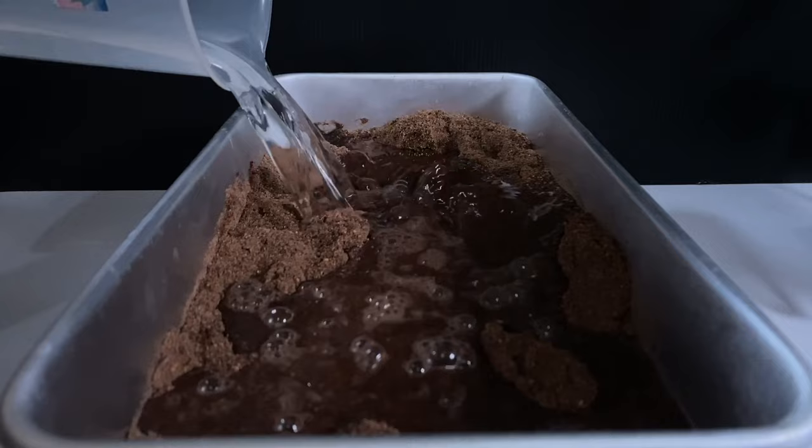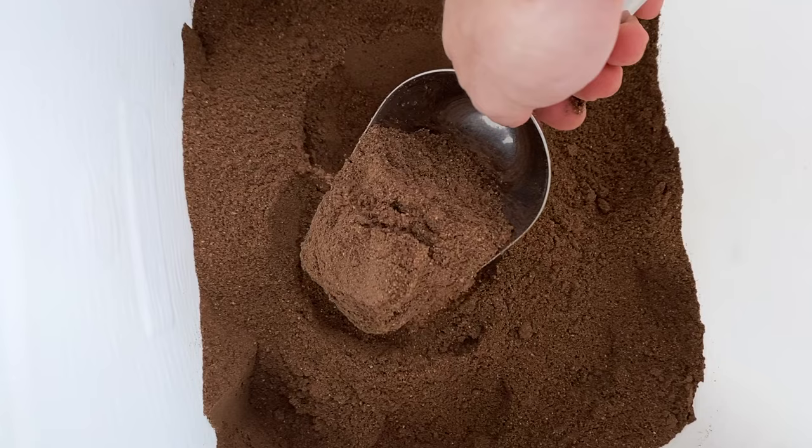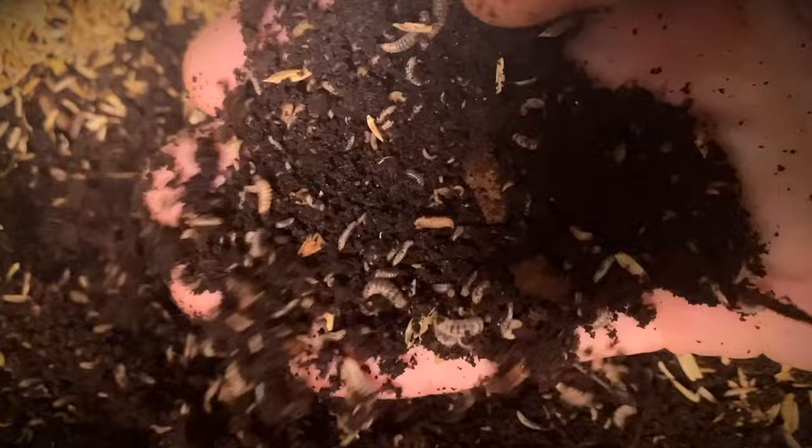We mix the feed with water until it becomes like dough or has a play-doh-like texture. Now, don't worry if you don't have access to ground palm kernel. Almost any nutritious brand that you have access to should work. And I've seen many people have success fermenting whole grains by simply soaking them in water for a few days. And the more tried and true method would be using commercial chicken feed. While nutritious feed is important, it's really the next step that will make or break success at this stage.